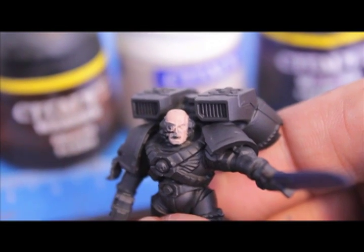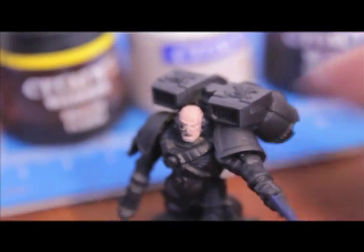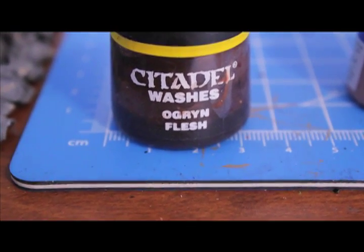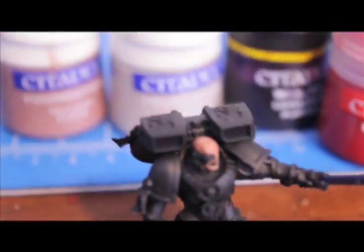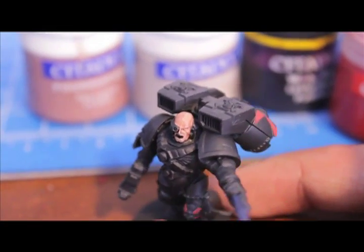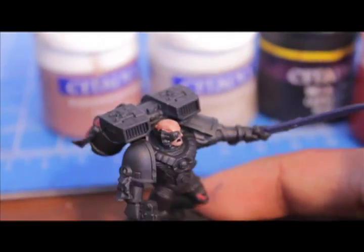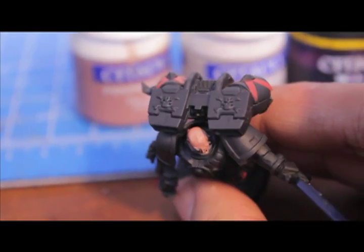The next step is to wash it with Ogryn Flesh. Once you've done the Talarn Flesh base coat, wash it with Ogryn Flesh. You want to make sure that you get into all the recesses — you don't want big thick pools of liquid, but you do want it to shade all the appropriate areas.